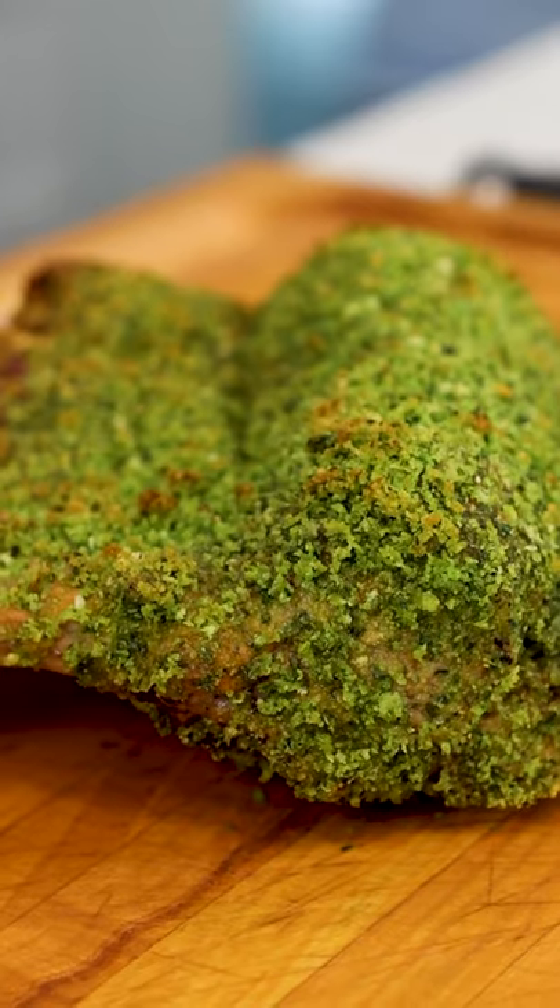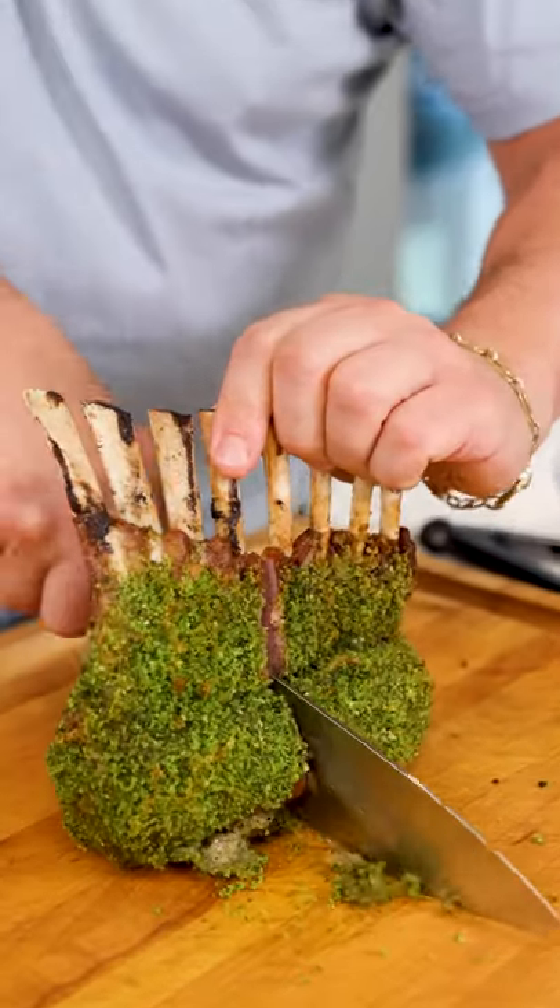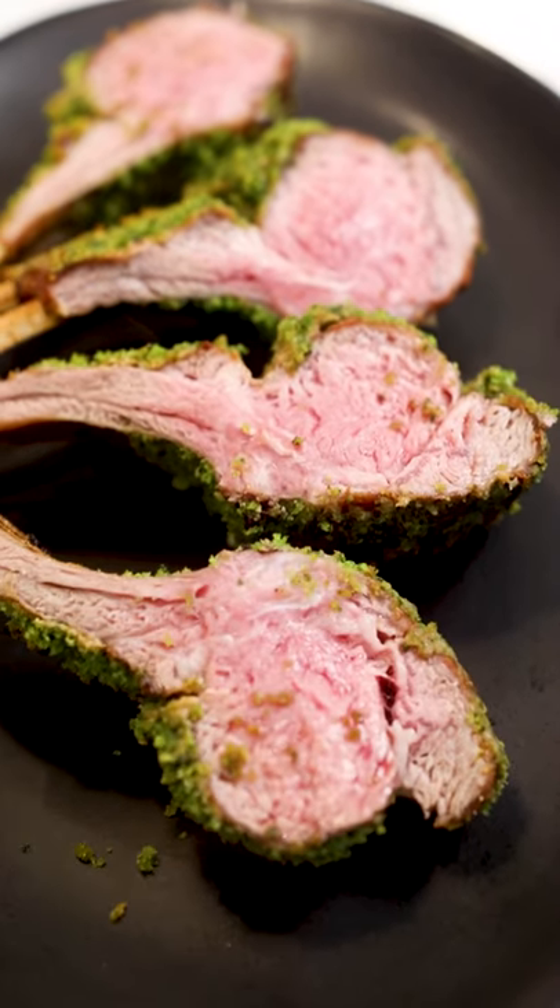Let's grab that rack out of the oven. Now that's a beautiful rack. Perfect medium rare every time. That's a gorgeous rack.